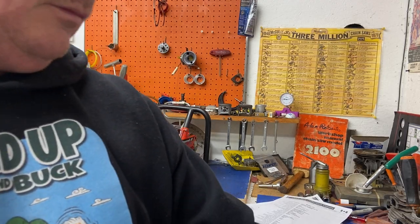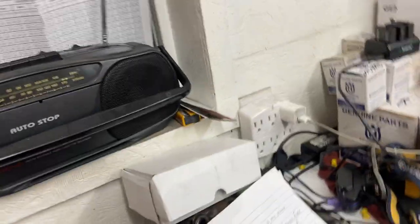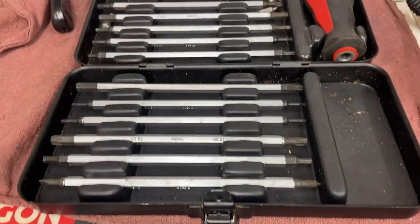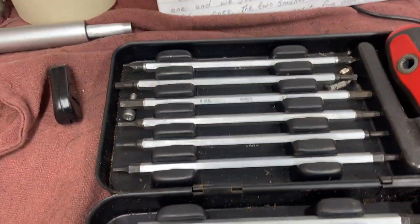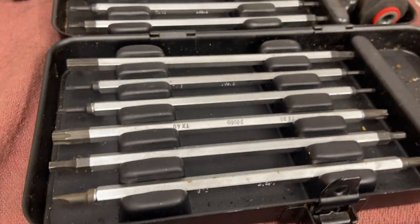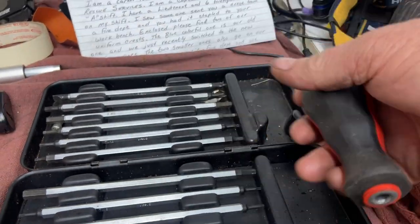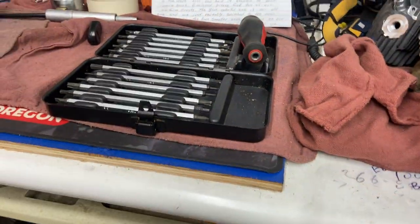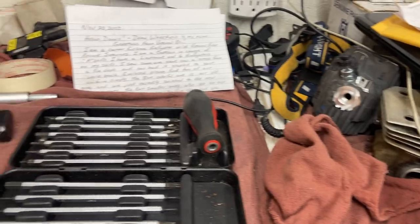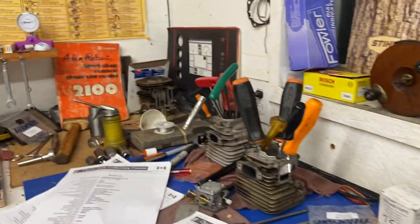Also, I wanted to show you this tool set I got here. You get these from Echo. It's got almost every Torx driver you need, Allen driver, screwdriver, Phillips — Allen, Torx, screwdriver, and Phillips. It's got a nice little handle you can put straight in or on the side for more torque. I forget exactly how much it costs — I think it was a bit pricey — but for a hobbyist or a mechanic going out to do a service, you've got all that with you.